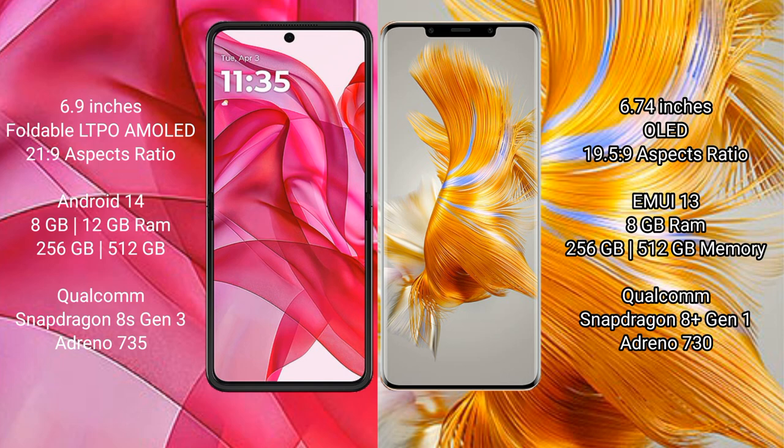Motorola RAZR 50 Ultra runs on the Android 14 operating system. Huawei Mate 50 Pro runs on the Android 13 operating system.